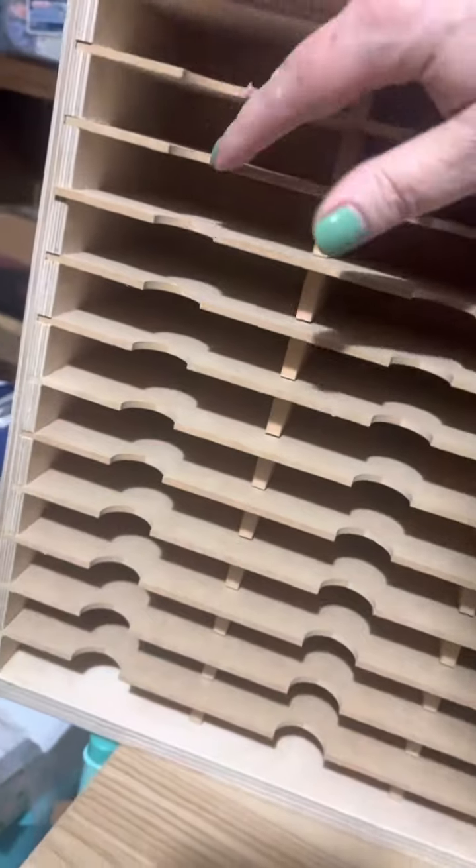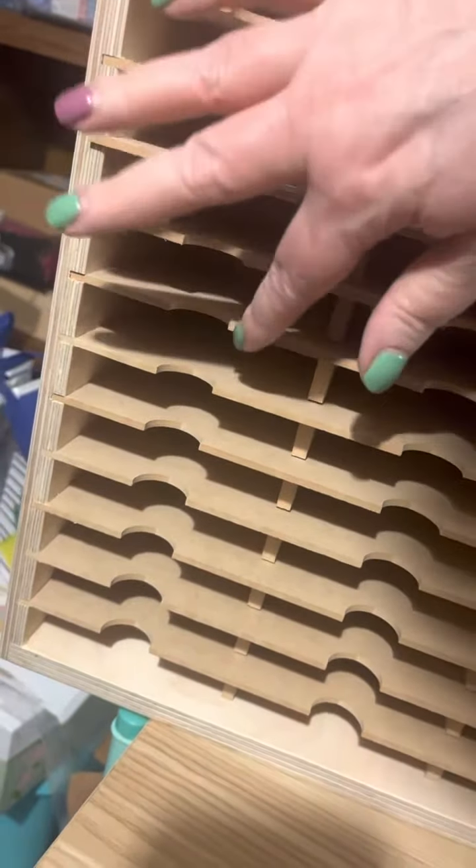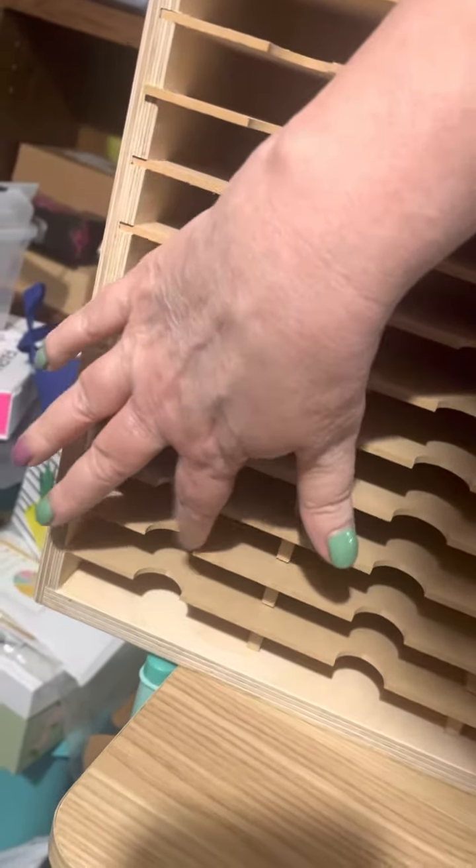Let's see. Does it say how many it holds? No. These are not cheap. But there's 1, 2, 3, 4, 5, 6, 7, 8, 9, 10, 11, 12.